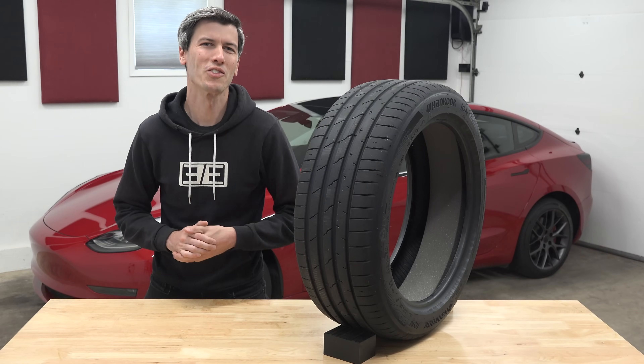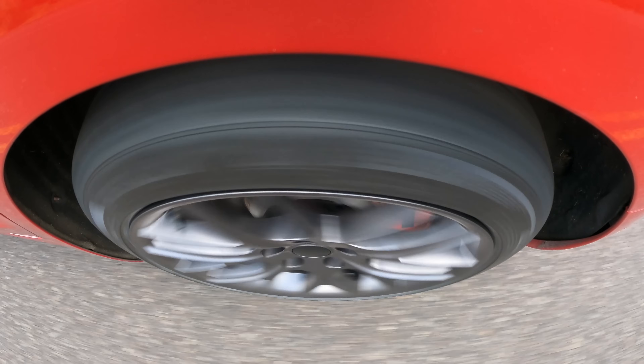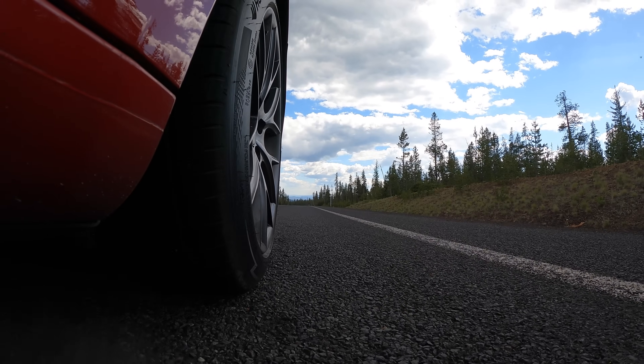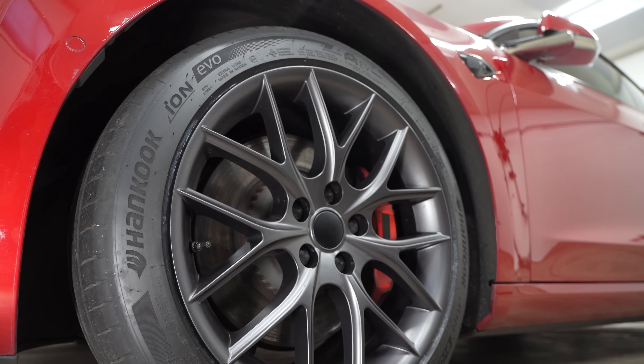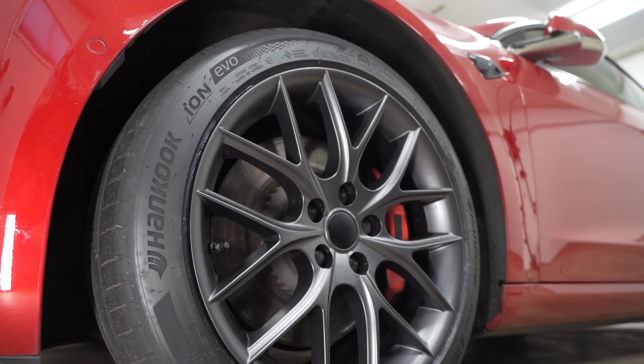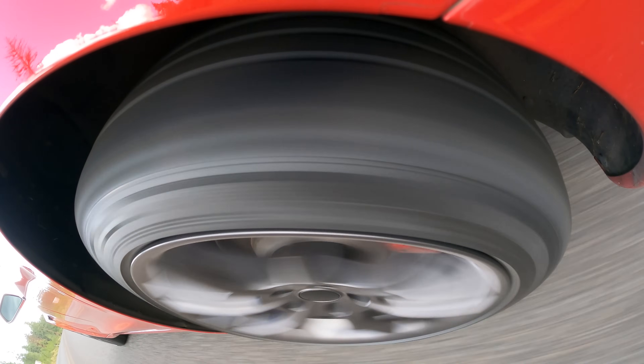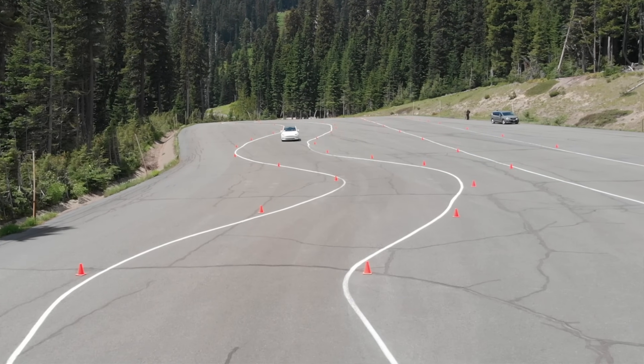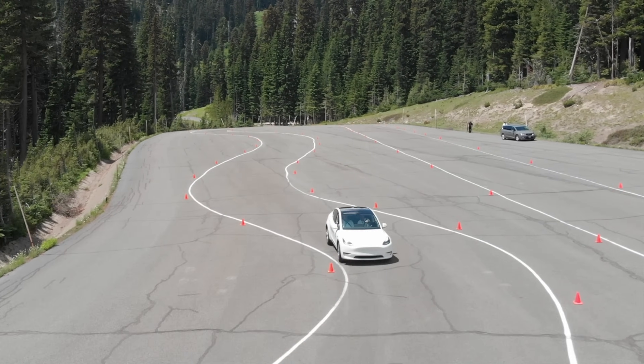Hello everyone and welcome! In this video sponsored by Hankook, we are talking summer tires and more specifically we're looking at electric summer tires like this Ion Evo, which may feel like a strange ask since summer tires are all about performance while electric car tires really need to focus on rolling resistance to maximize range.